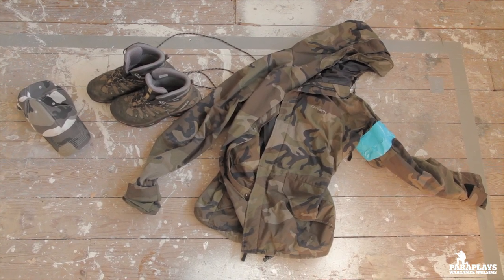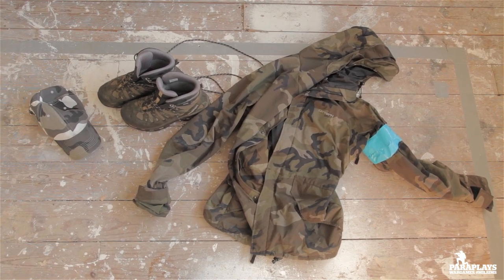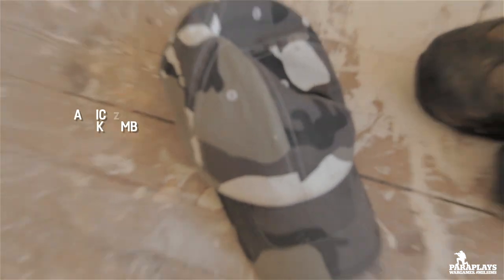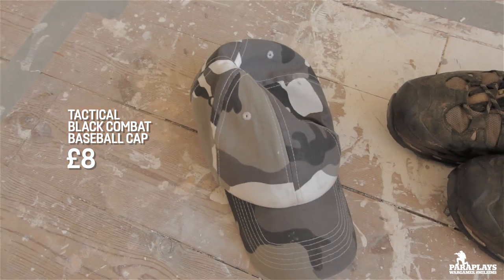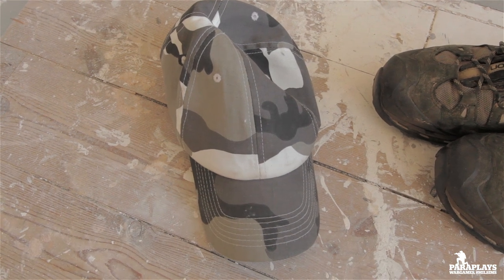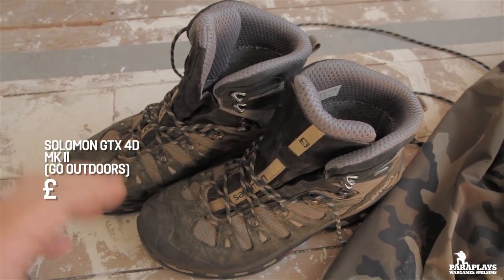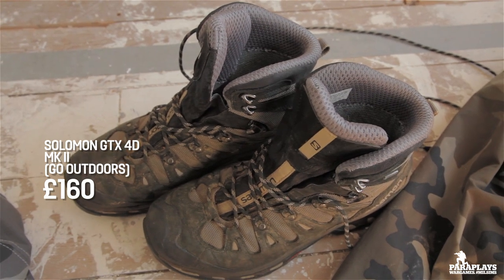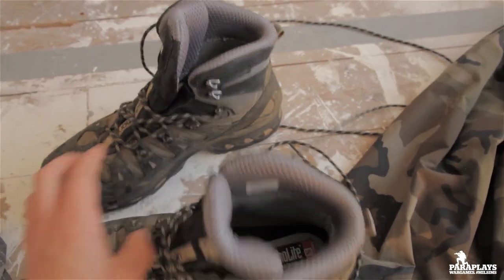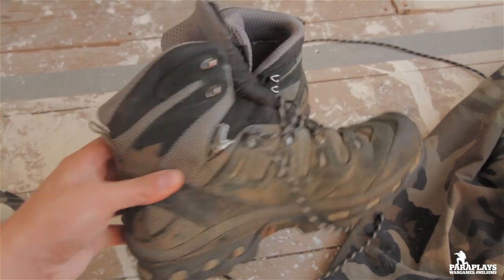Clothing — this is where the fun part of airsoft comes in. If you want to be SAS, Spetsnaz, Russian infantry, German infantry, special forces — you can be anything you want in airsoft and live out all your milsim fantasies. For me I'm going for a PMC — private military contractor — so I'm not tied to a specific kit. I've got my main jacket and trousers coming in a week or two. A decent baseball cap protects your forehead and keeps sun out of your eyes. These are my Salomon GTX 4D boots — the military actually uses Salomon boots in America. You're going to want ankle protection when running around in uneven, rocky woods.